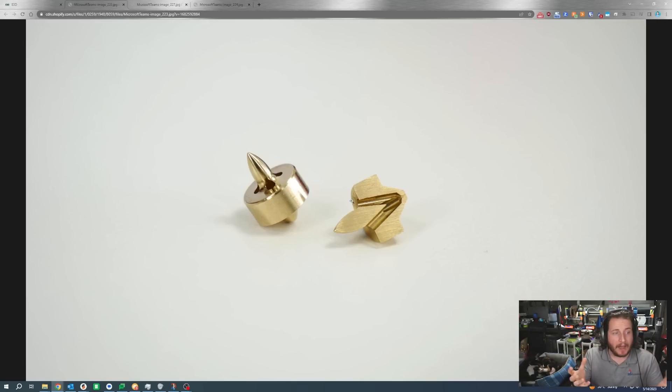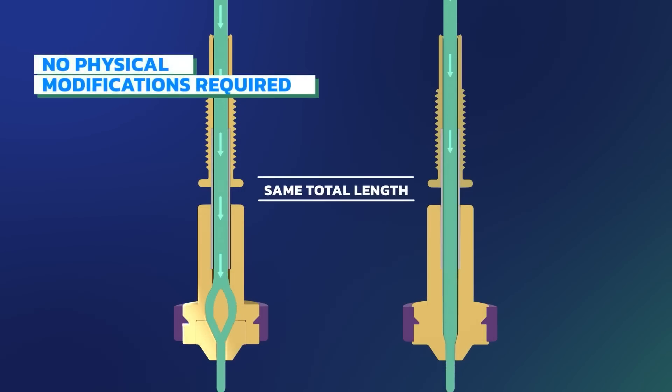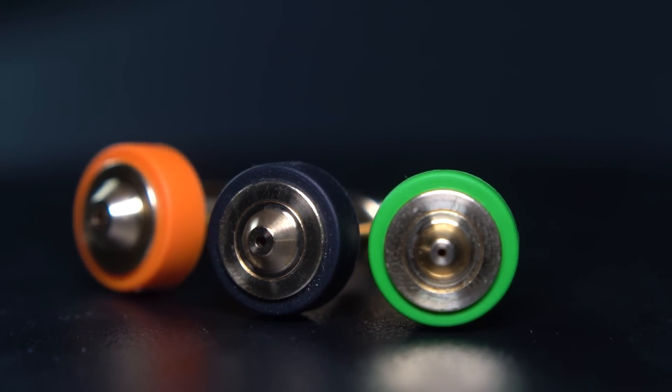It looks like somewhere between four and five actual holes meet up to create this system. Why do we have to split the filament up anyways? The filament actually gets split up into these individual chambers. That is because when you're running High Flow, you have to do this. There's really no way to get the heat all inside of that filament. If you're not splitting it up, you have to run such high temperatures that this really becomes a monumental pain to get done.